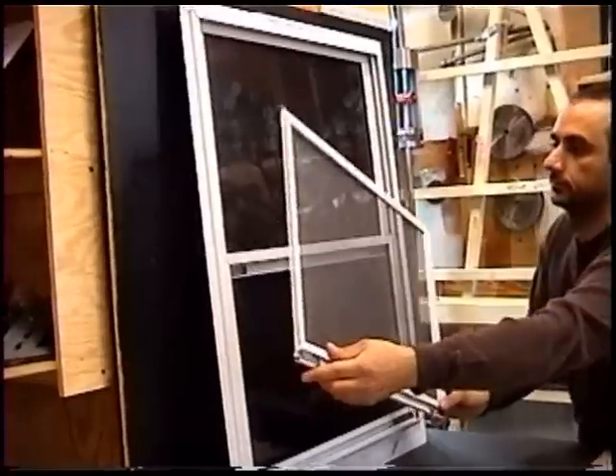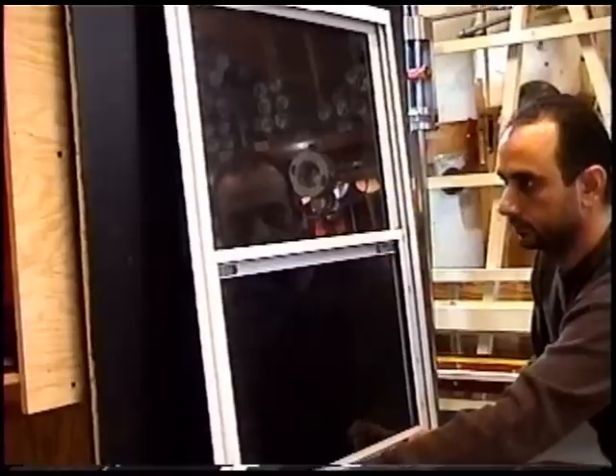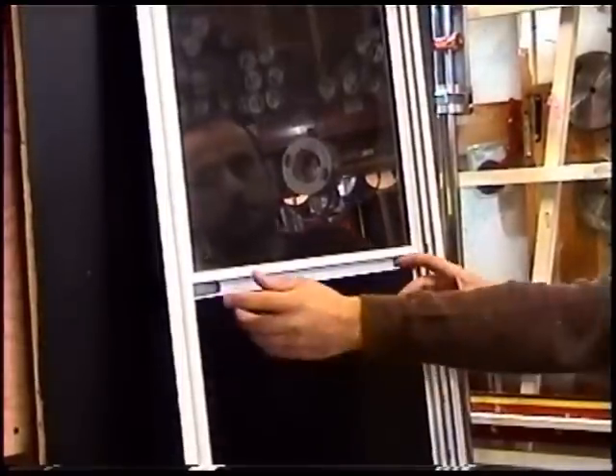If you bring in a sample window or screen that's the correct size, we'll take the measurements and produce your replacement piece. If this is not possible, or you'd rather measure yourself, you can provide your measurements to our service desk.